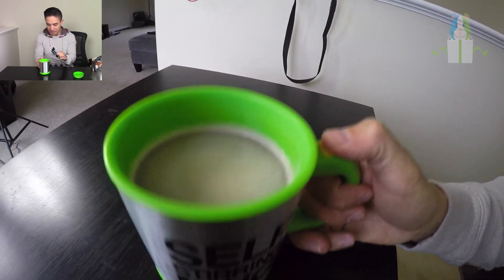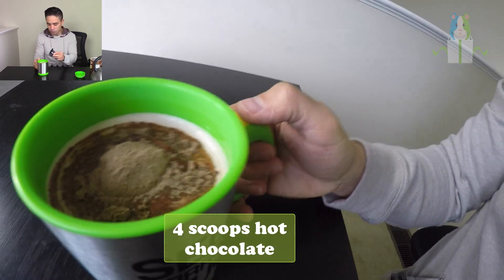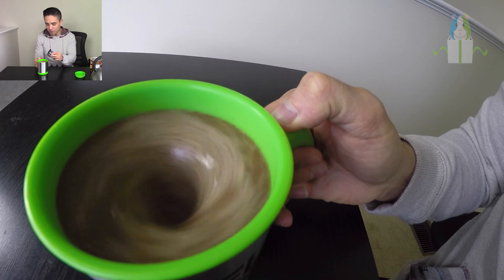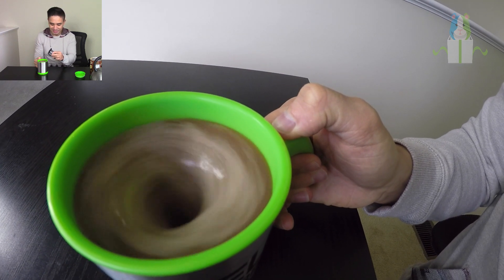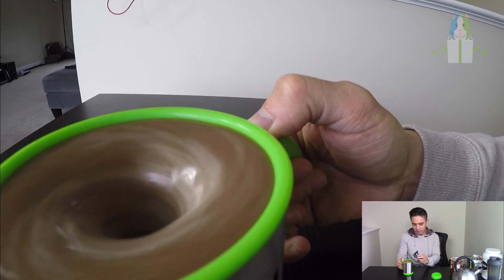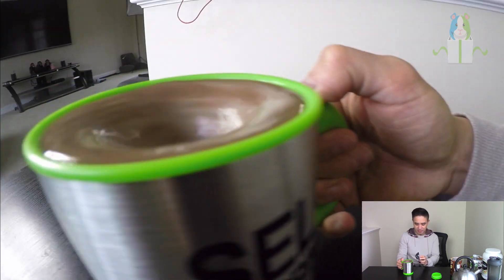No mess, no spill, nothing. That is insane — four scoops hot chocolate test, no problem. Check this out — look at how close it comes to the top without spilling over. That's amazing. This thing is winning right now for sure, and it's definitely passing the hot chocolate test. Hands down, passed.